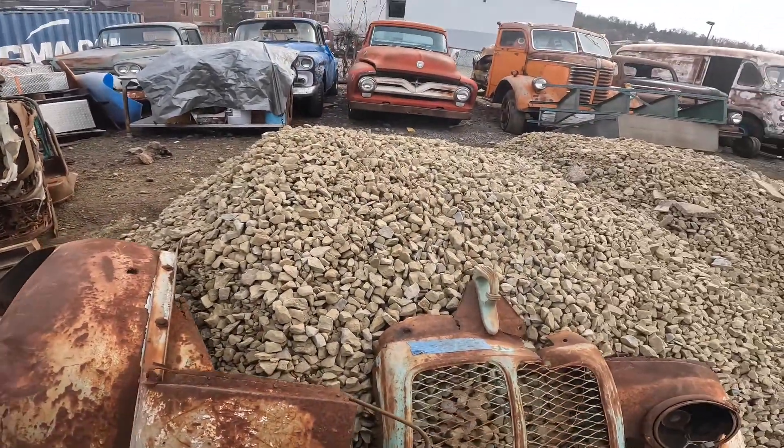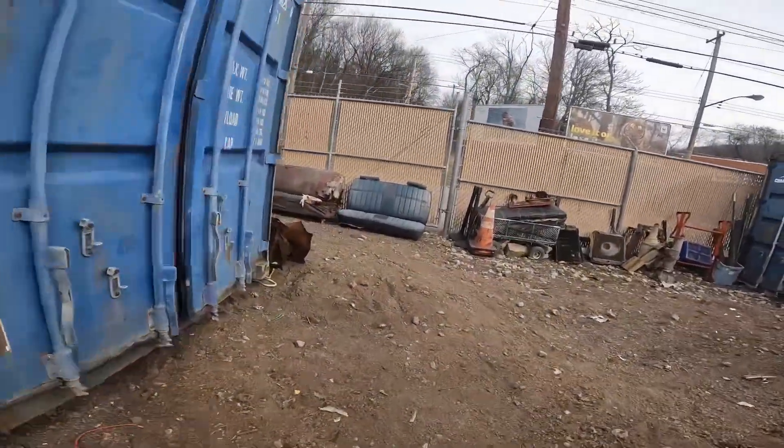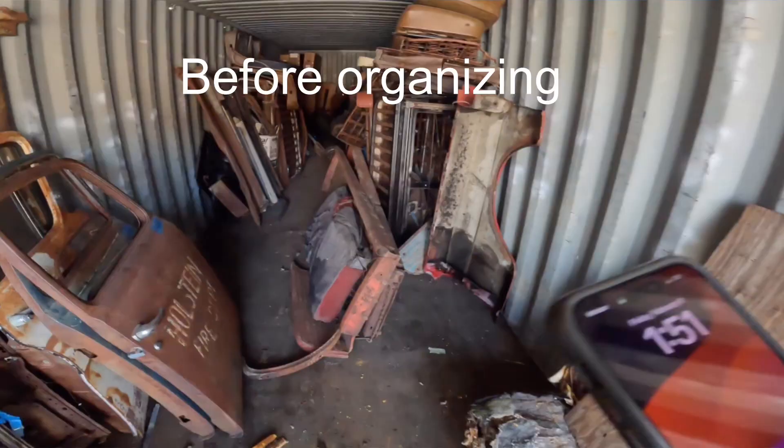I think we even brought this to the first Carlisle that I was at and I was trying — I had a price on it. But okay, we'll show you what we've got over here now. When you see this it's going to be like night and day.